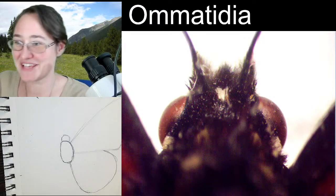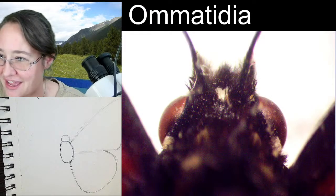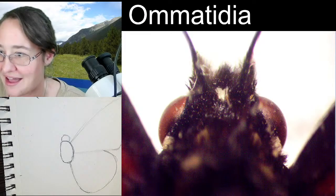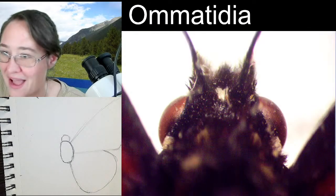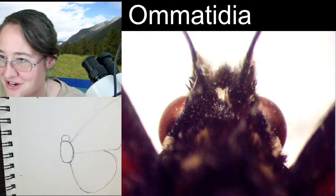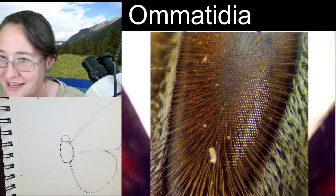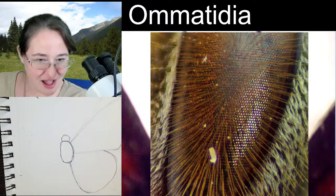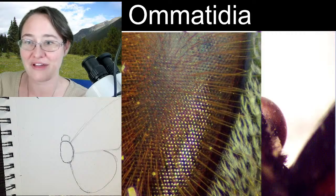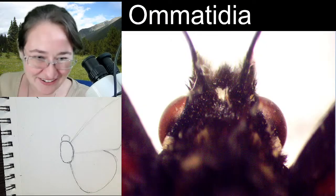Susan loves a hairy eyeball! Just for you, Susan — here is the hairy eyeball of a honeybee. Red admirals have hair on their compound eyes? I need to see this, I'm excited. Giving someone the hairy eyeball — exactly.